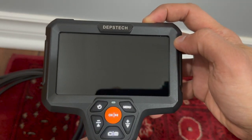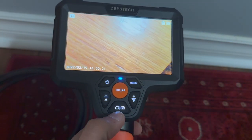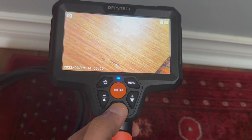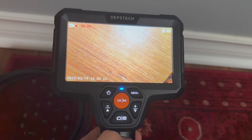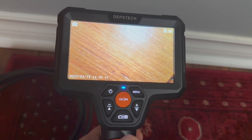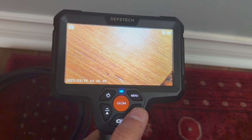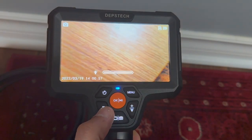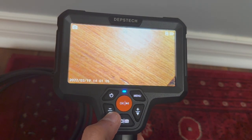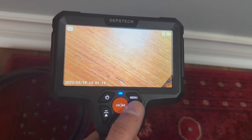To turn it on, just press and hold the power button for two seconds. The second button — if you press it once, it takes a picture; press and hold, and it's now taking a video that's automatically stored on the SD card; press it again to stop the video. Button number three is the down and plus arrow: click it to brighten the LED light in the camera. You can make the LED lights brighter or dimmer, and the screen automatically adjusts to the brightness so it's not overwhelmed.